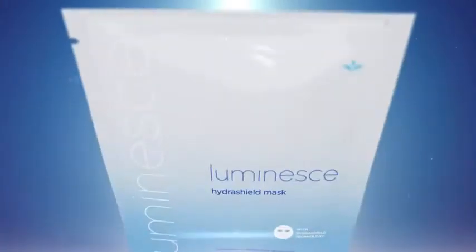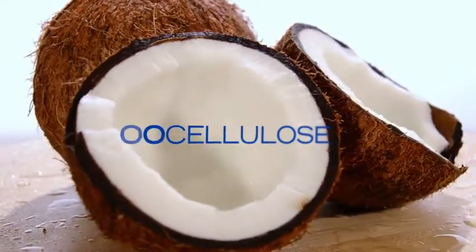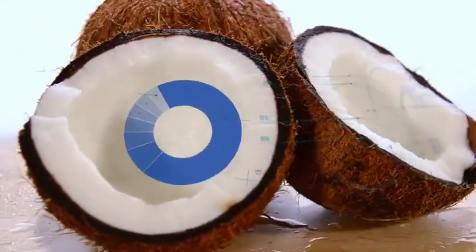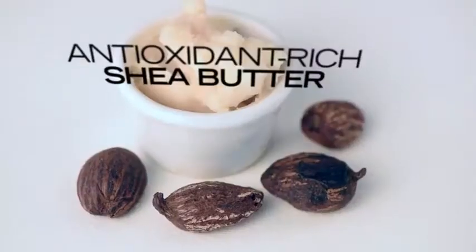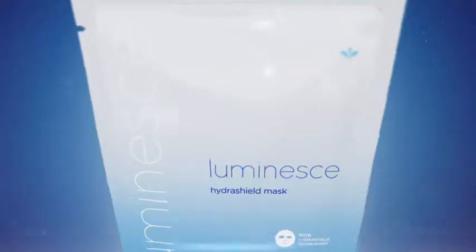The Luminesse HydraShield Mask helps minimize the effects of exposure to environmental aggressors and defends against free radicals with HydraShield technology. Made of biocellulose, this mask includes powerful elements of shielding hydration infused with antioxidant-rich shea butter and ultra-hydrating Asian grassroot extract to visibly soothe and moisturize dull, tired skin.